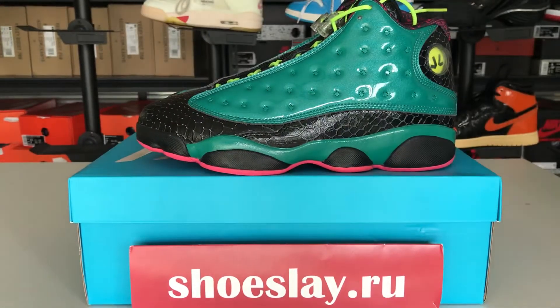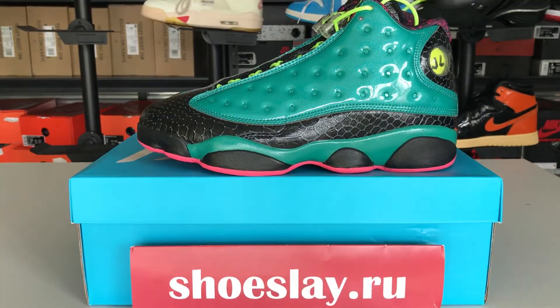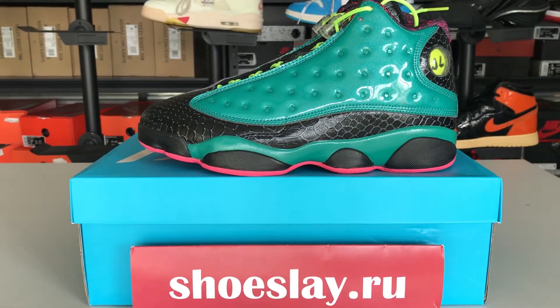If you like this, you can search it on my website Shoesnake.ru. This one is called the Air Jordan 13.